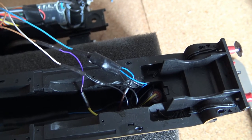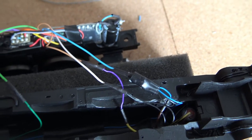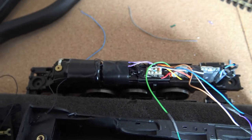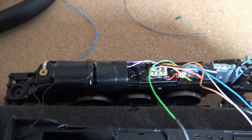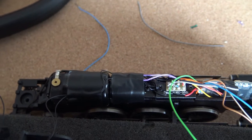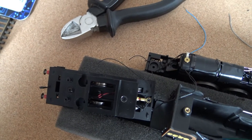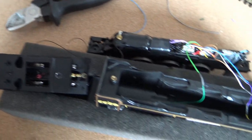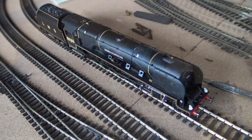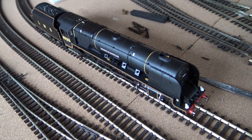The brown wire on the smoke unit goes to the positive. For the speaker wires on the Zimo, they're purple and just go to your speakers. I've just got to sort the tender one out and then fit it all back together. As you can see, she's all back together again — everything works, all tested: lights, smoke, and firebox flicker.